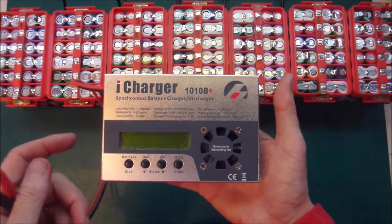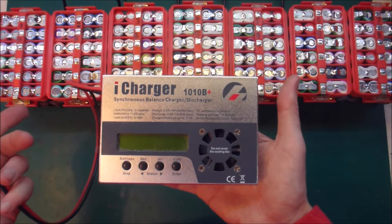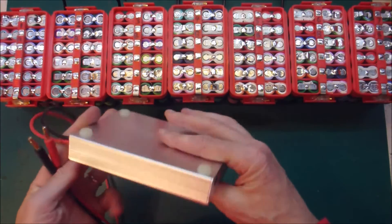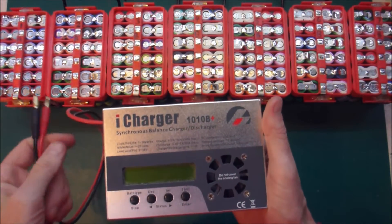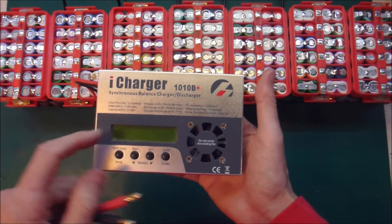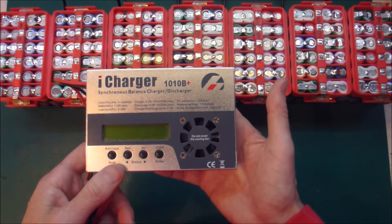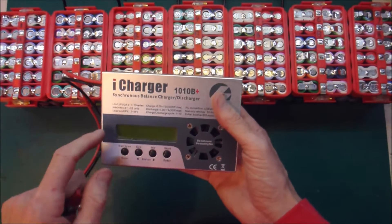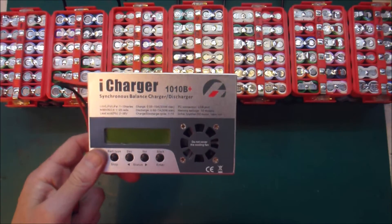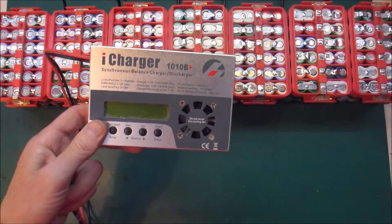It turns on and it says 'input over voltage' — quite helpful. So I read that and went, oh shit, and I unplugged it. I hoped I hadn't killed it. I plugged it into the correct 12V supply and it turned itself back on and the controls were fine. It looked like it had survived okay. I thought, that's exactly why I spent more money on the iCharger — because of the superior engineering. It can make up for my silly mistakes.